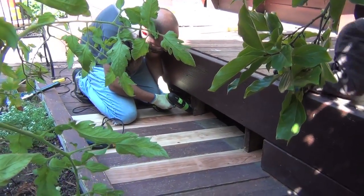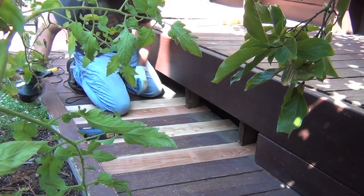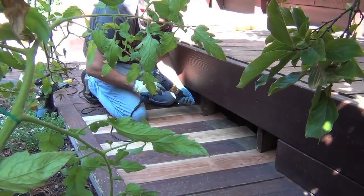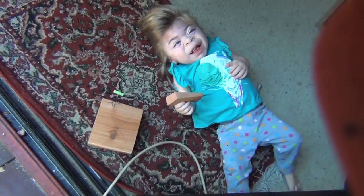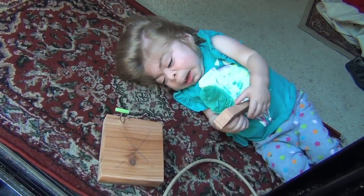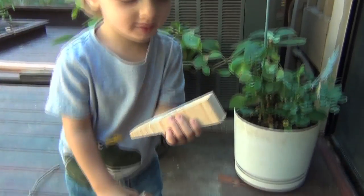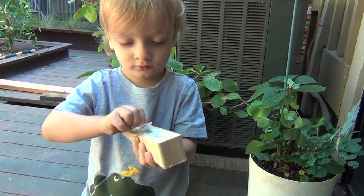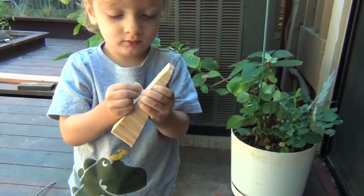We have a father and son team here putting in a diagonal part — the final step — so you can see it's shaping up already. That's daddy, right? And Claire is helping out — you got a piece of wood too, Claire! What about you — are you Max or Leo? Oh you're Leo, right? Look at this wood! Oh wait, you're Max, okay. Great job, every little bit helps!